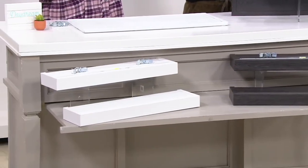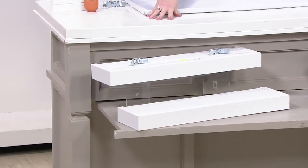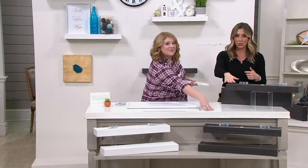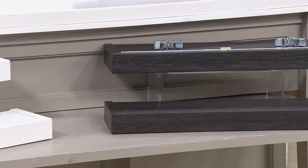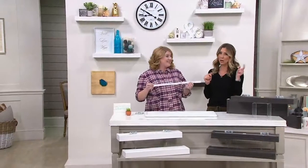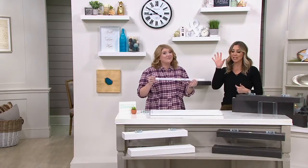We have a set of two in either white finish and they all have that wood grain kind of finish look to it. Or we have it in the espresso, which is right here — H222707 — and you get both for less than $50. So Megan, I know you're handy, but you've got to convince me that me, not so much.